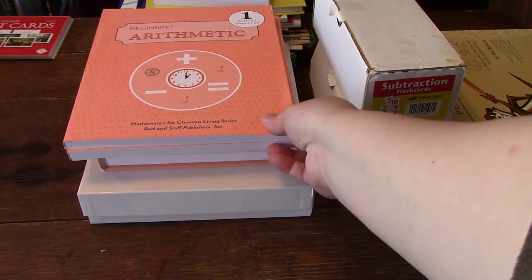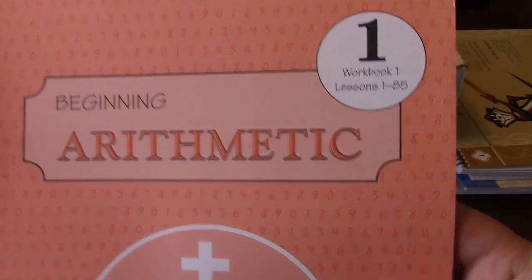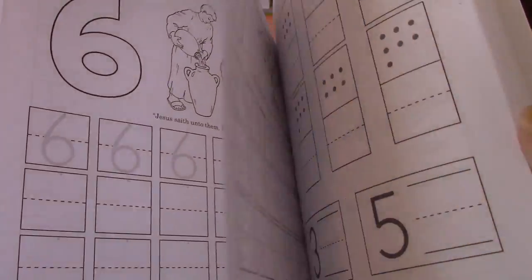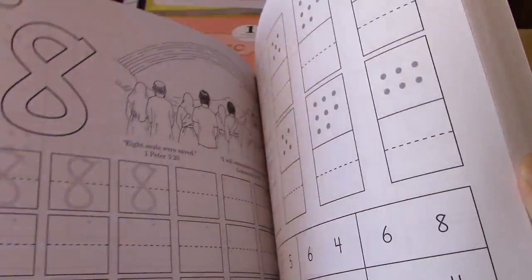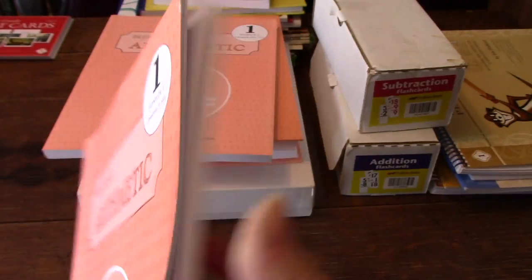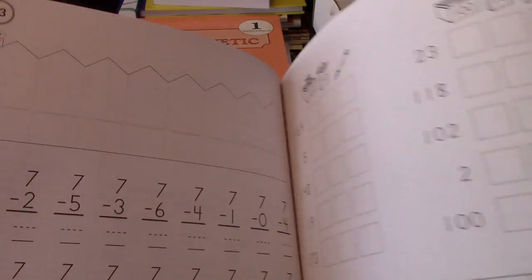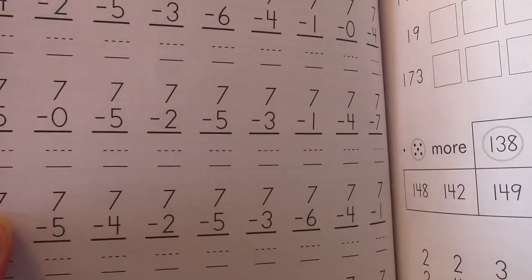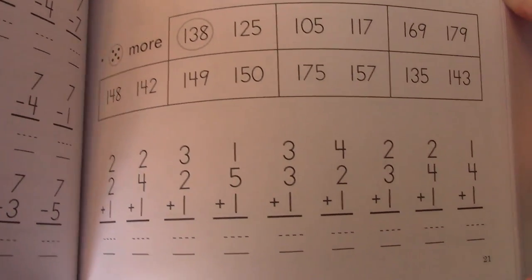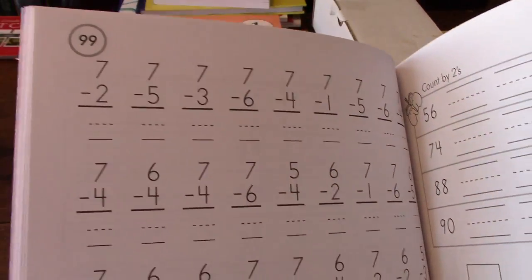Then there's workbook one, which they actually did in kindergarten, so it will probably look familiar — just going over numbers again. You don't do all of this book in first grade. Then we go on to workbook two, which is more of the same but a little more complicated — math problems, place values, which one's more and less.